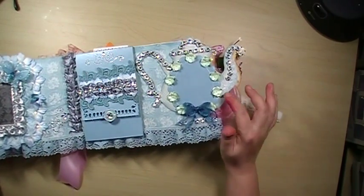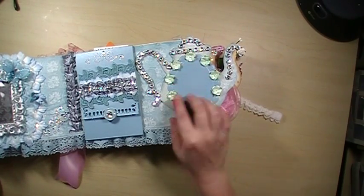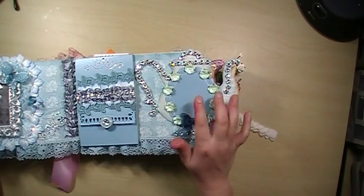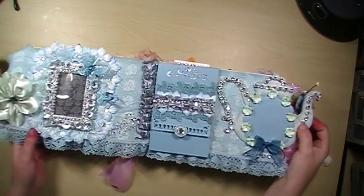Over on the teapot here, I just used some Rina bling in silver or white — I'm not sure which. And then I used a Spellbinders mat and some beautiful little blossoms from I Am Roses.